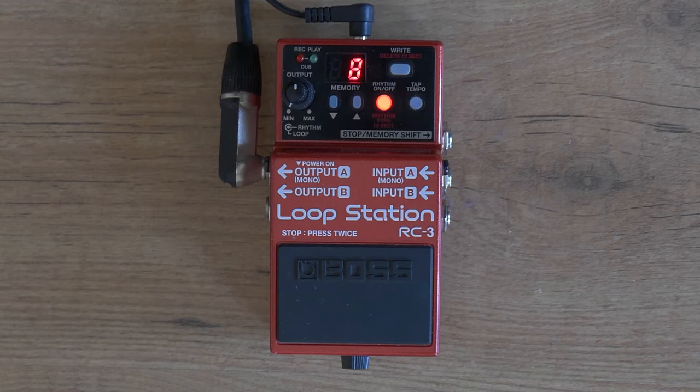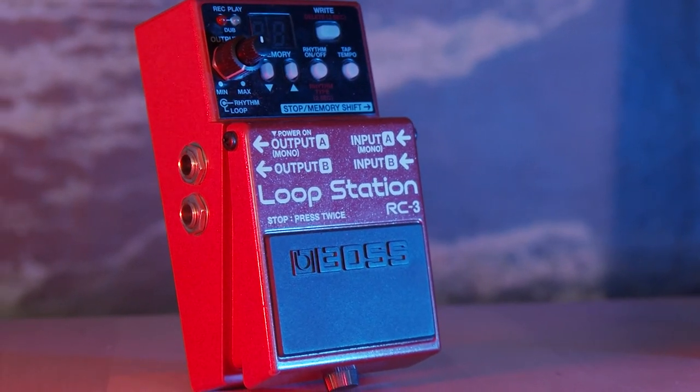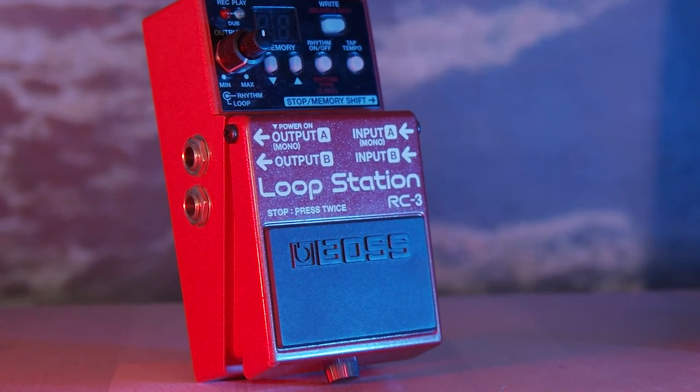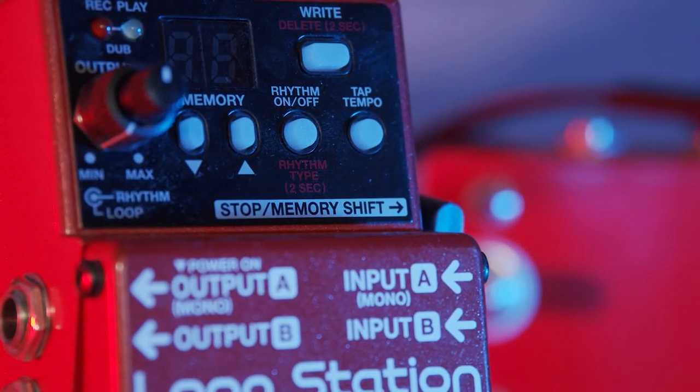So I designed a foot controller that converts MIDI signals to tap tempo, and while I'm at it, it could also stop the loop and shift the memory up or down. I'm not altering the RC3 itself — the footswitch controls the RC3 solely via the stop/memory shift TRS jack.